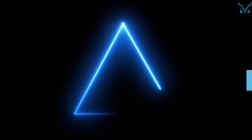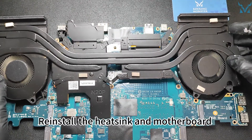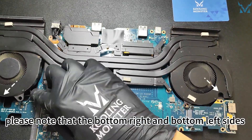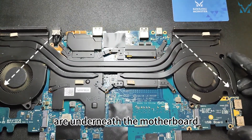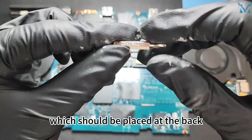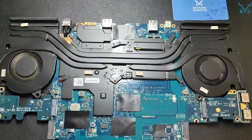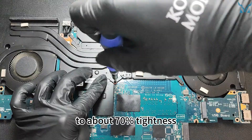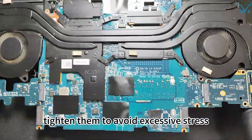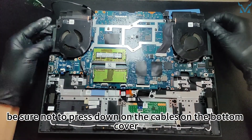Step 6: Reassemble your laptop. Reassemble everything in reverse order. Reinstall the heatsink and motherboard in the same order as before. When reinstalling the heatsink, note that the bottom right and bottom left sides are underneath the motherboard. Pay attention to the position of the fan cable, which should be placed at the back. Use a PH0 screwdriver and install the heatsink diagonally. It is recommended to first tighten the six screws to about 70% tightness, then after all the screws are in place, tighten them fully to avoid excessive stress. When putting back the motherboard, be sure not to press down on the cables on the bottom cover.